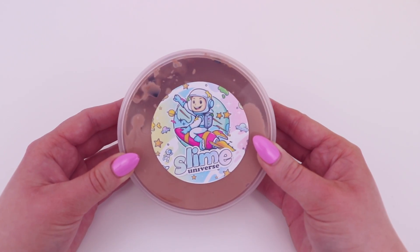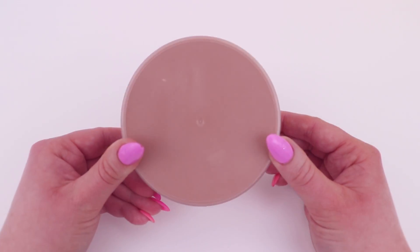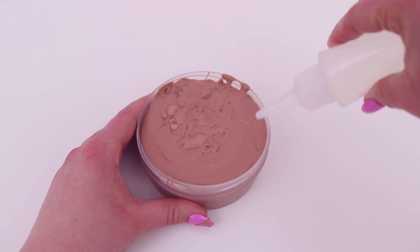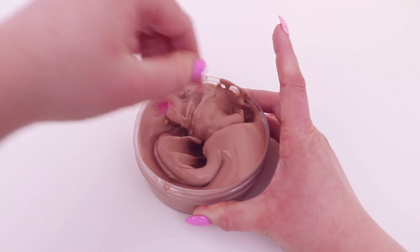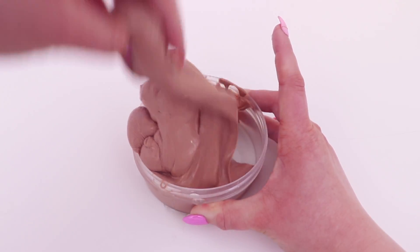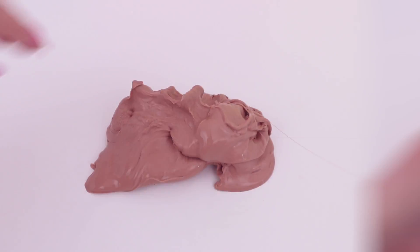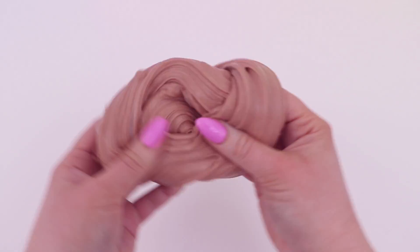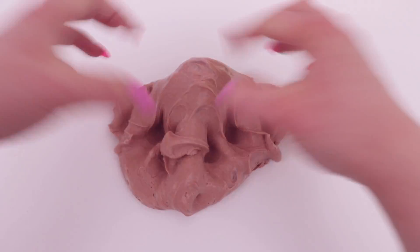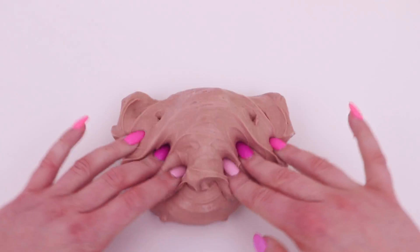The next mystery slime looks like a cookie dough inspired slime — I feel like it could be cookie dough, chocolate brownie, or chocolate cake batter. It definitely had a very sweet and chocolatey scent. There were also some chocolate coloured foam beads and what I think were little sprinkles. It was a thick and glossy slime and again their thick and glossy slimes are perfect — the texture is so incredible. It was great for bubble pops and poking, such a dreamy texture, and I loved that amazing chocolatey scent.